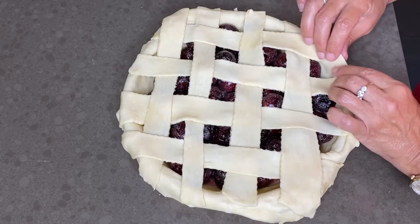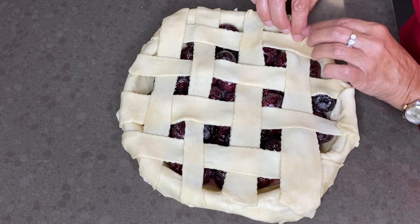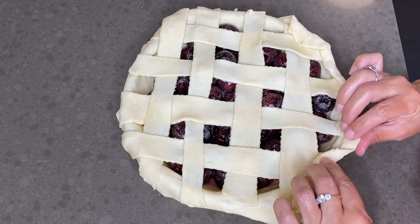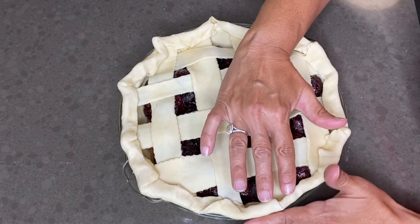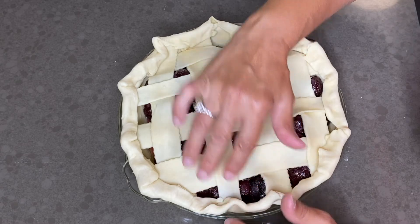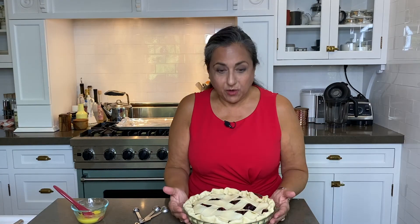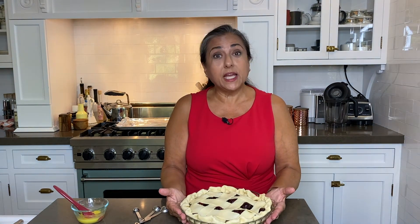Trim the edges, fold over the edge a little bit — it's not perfect, but we are home cooks so we don't care. Give them a little crimp. Is it perfection? It is not. Is it pretty? You bet it is. Is it going to taste good? Absolutely.